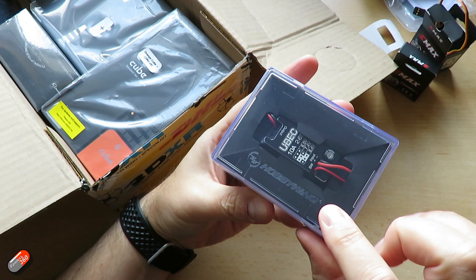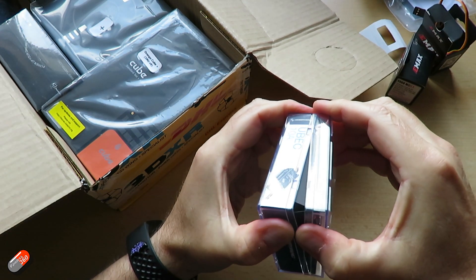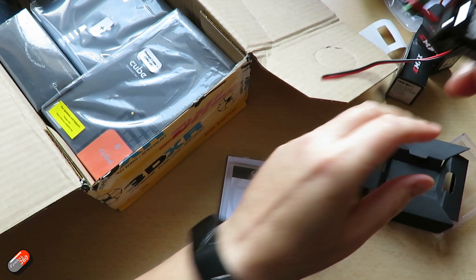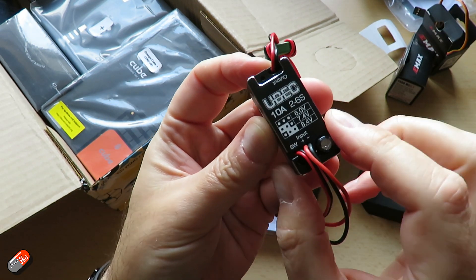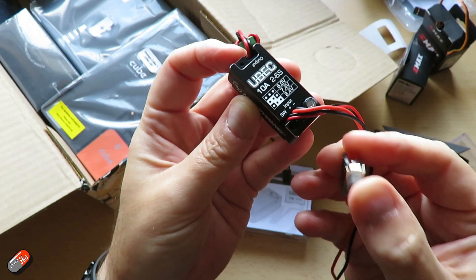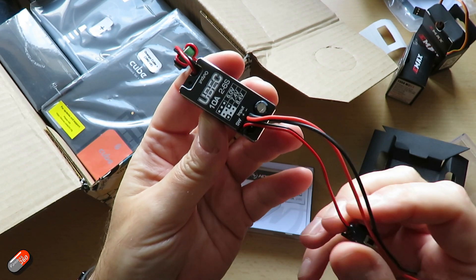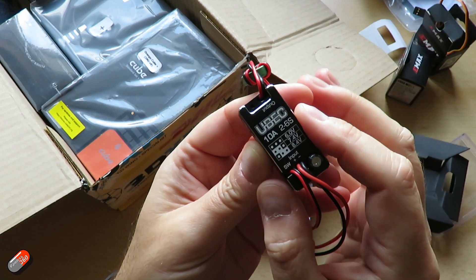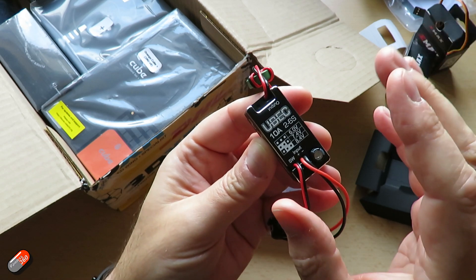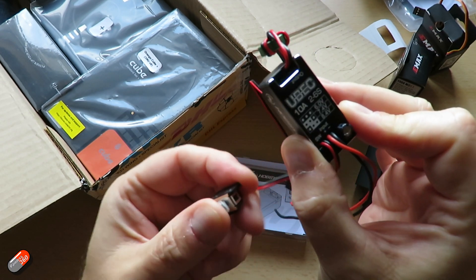I have some other things in here as well. This is a UBEC — a 10 amp, 2 to 6S UBEC. This is handy for bigger builds where you need a little bit more oomph. It allows you to run an awful lot more power for servos and similar. It even has a little switch to turn things on and off. So if you're building something chunkier and want a nice amount of power — maybe to replace the battery eliminator circuit in a flight controller, or use alongside an ESC that doesn't have a BEC — this is a cracker. 10 amps, 2 to 6S, with a switch to manage it.